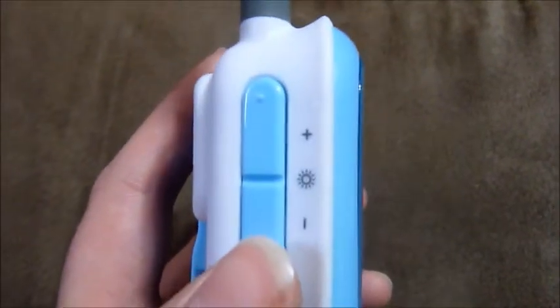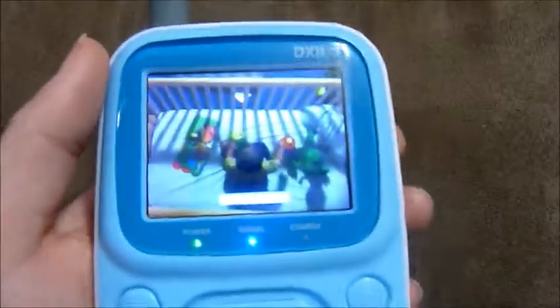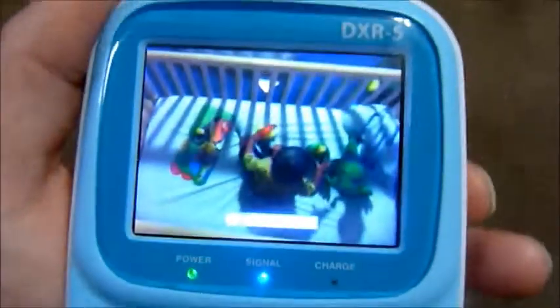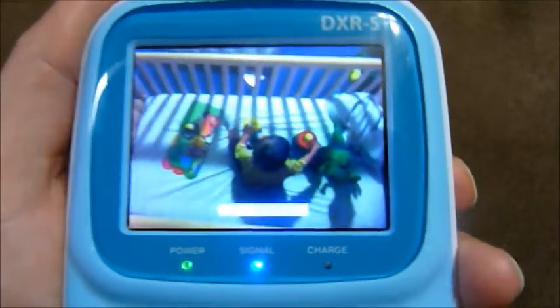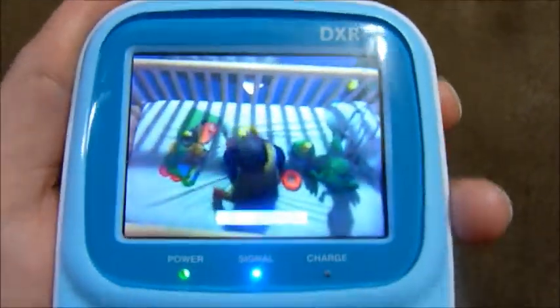Over here you have the brightness, so you can turn it darker or lighter. Over here you have volume. It's on high now, and you can turn it all the way down so that you can't hear anything. I'm going to turn it back up.